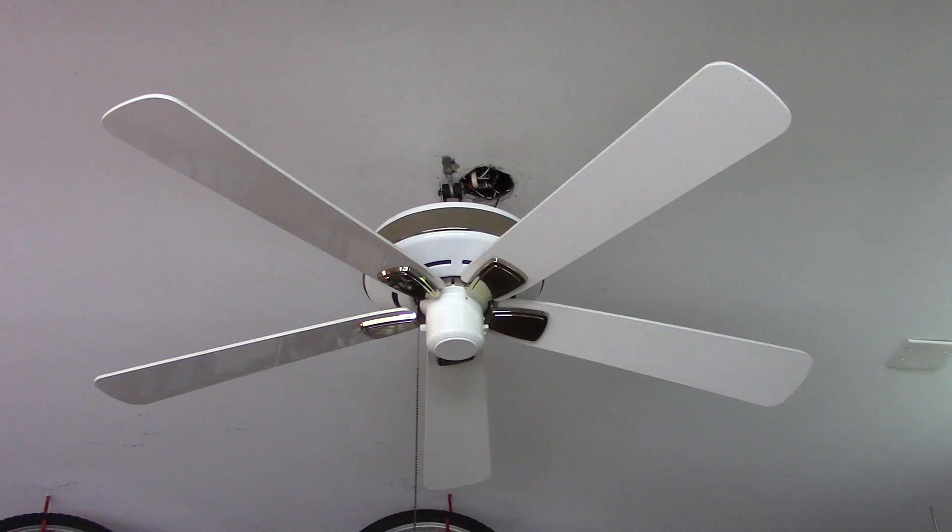The fan looks really nice. It does have a few scratches and smudge marks here and there, but nothing too major.